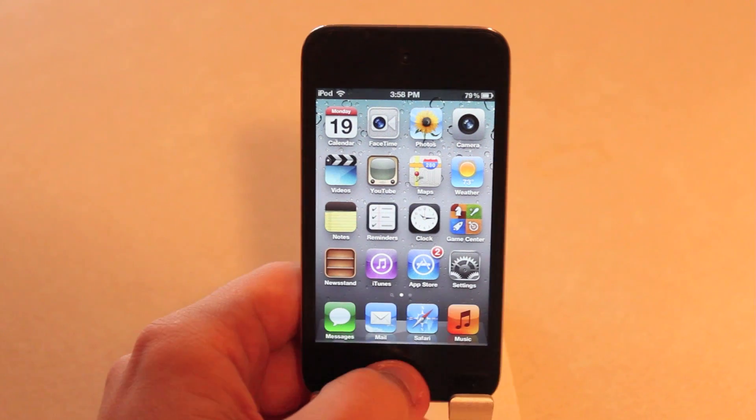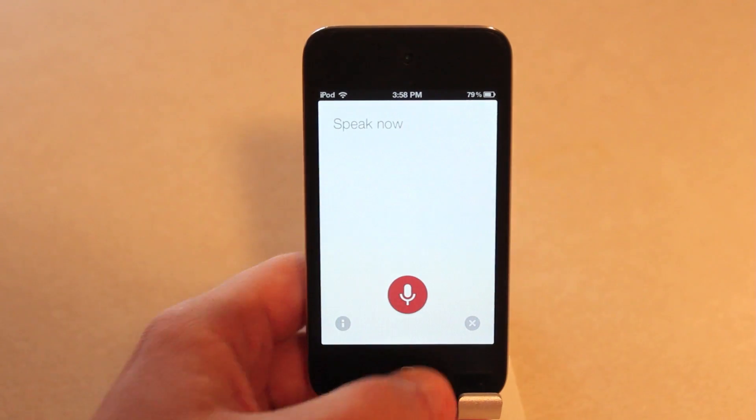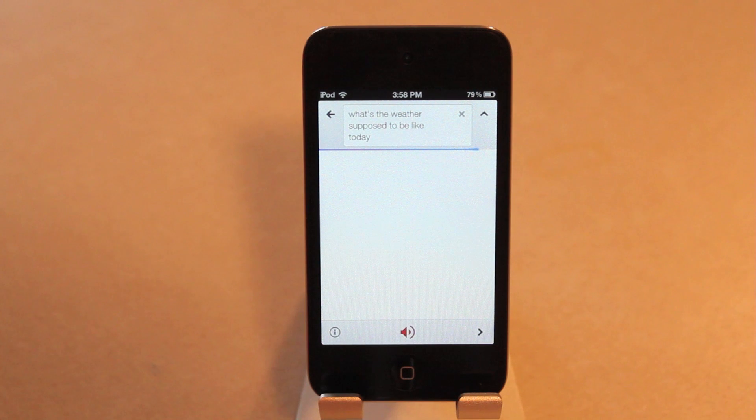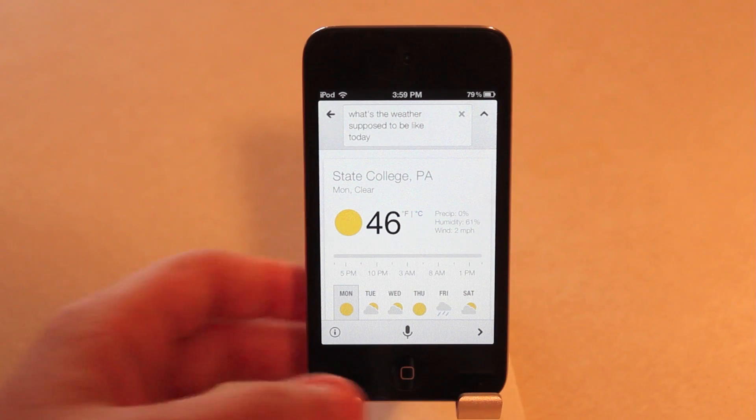And the fact that it's free just makes it that much more awesome. What's the weather supposed to be like today? Today's forecast for State College is 46 degrees and clear. Honestly, this replaces the need for Siri on many devices, and because you can use any activation method you want, you have the option to use Google search.